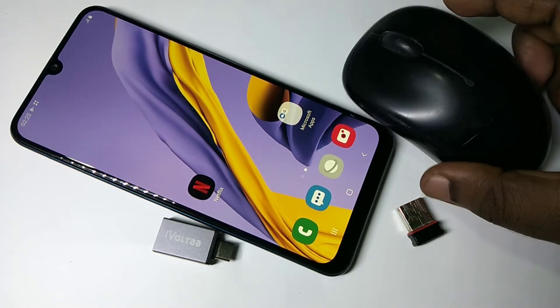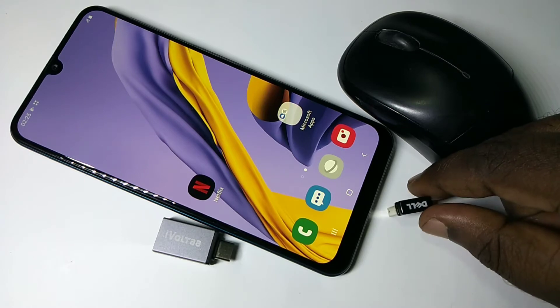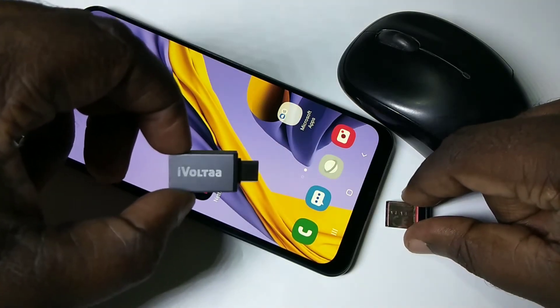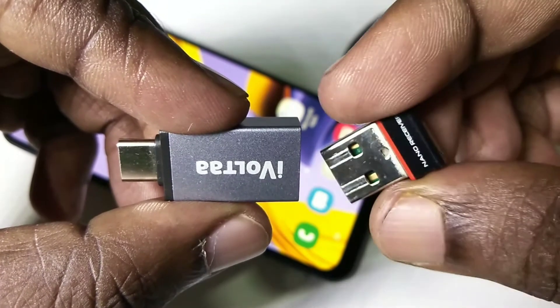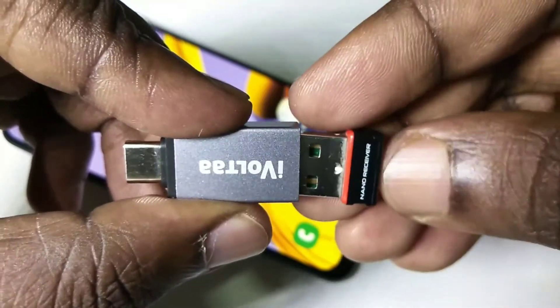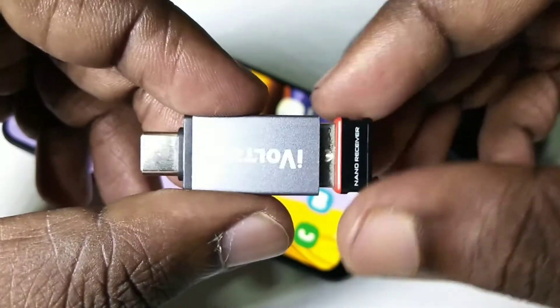In this video I am going to use this wireless mouse. This is the wireless mouse and this is the receiver. We need to connect the receiver to the adapter — connect the wireless mouse receiver to the adapter like this. Okay, done.